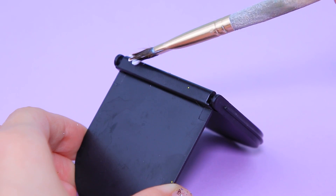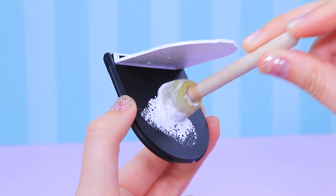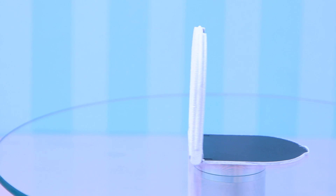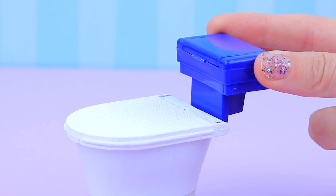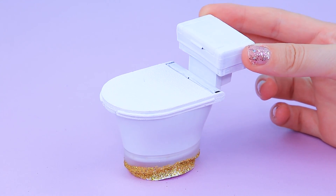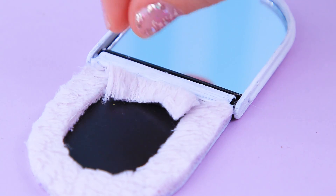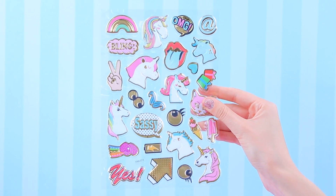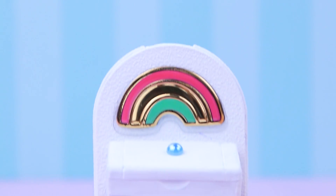Let's go back to the lid! Cover the piece with white acrylic paint. After the paint dries, install the lid in place. Now we just need a water tank — paint an old pencil sharpener white. Cut a piece of soft fabric and use it as a seat warmer. A half bead will serve as a flush button.